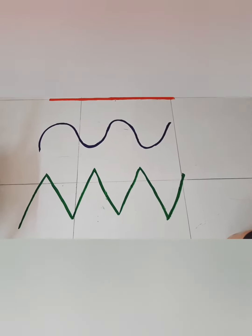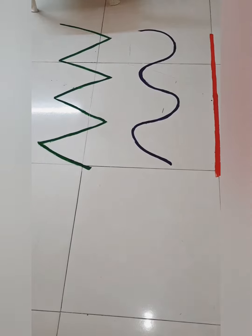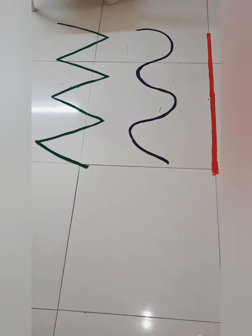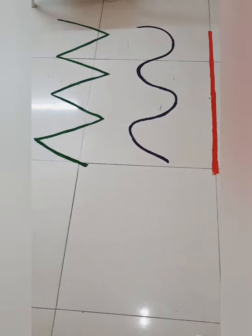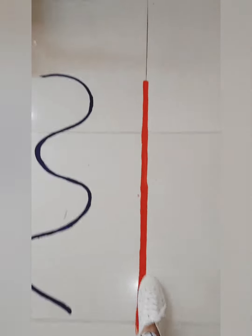We have three lines drawn on the floor and we give instructions to the kids. The first instruction is: walk on the red straight line. With this instruction, the child will get to know that the line which is red in color is a straight line, and they need to walk on the red line only.